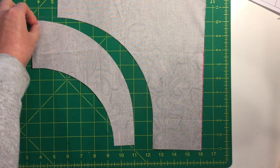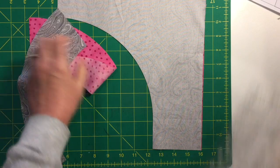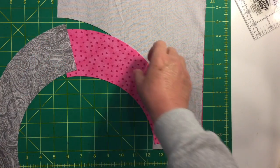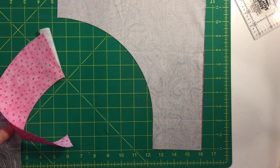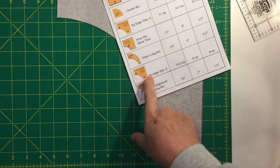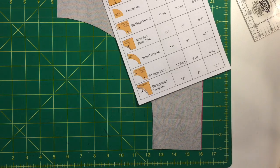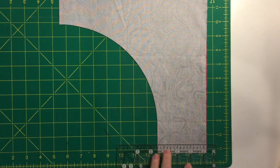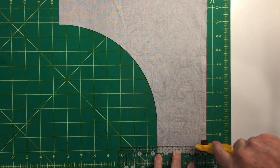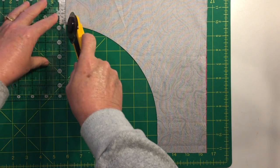Now the inner arc is cut and you can see the right-left image. Set those two pieces aside. According to the chart, the next step is to remove a half inch piece from each of the short edges — take a half inch off the bottom edge and the left edge.